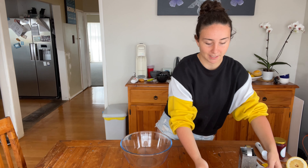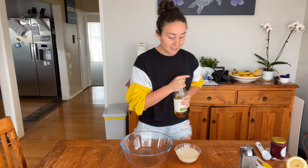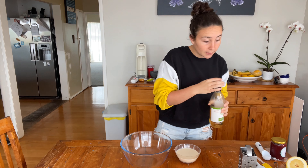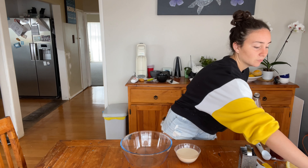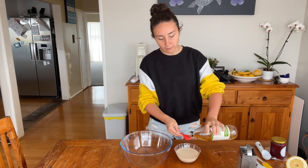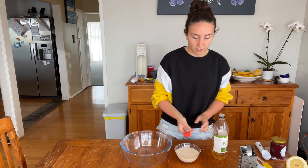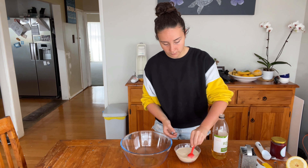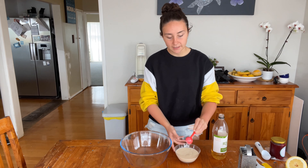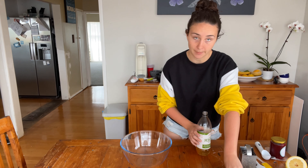Before putting in the dry ingredients, you want to take a cup of dairy-free plant-based milk — preferably soy, as soy curdles the best — and add a tablespoon of apple cider vinegar. Give that a little mix around, set it aside, and let it sit for a couple of minutes. It will begin to curdle, which basically creates a buttermilk.